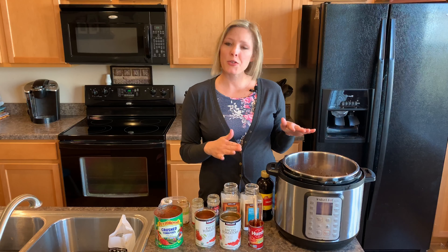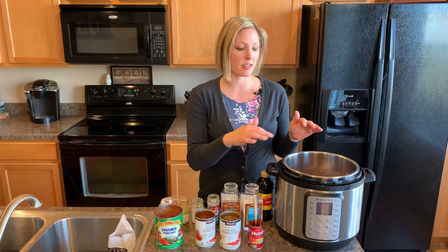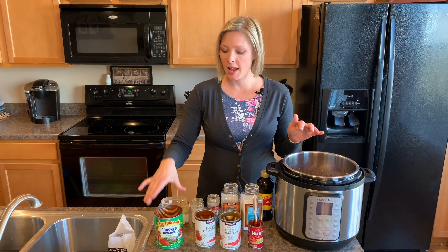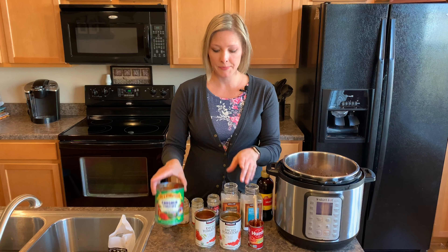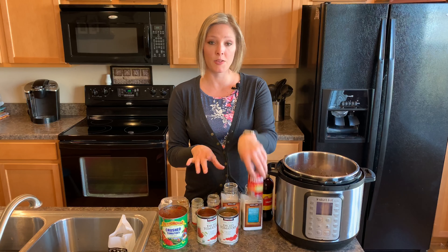After I sautéed the beef and the sausage I also sautéed all of the other vegetables, and then I added some tomato sauce, two cans of diced tomatoes, and a can of tomato paste.